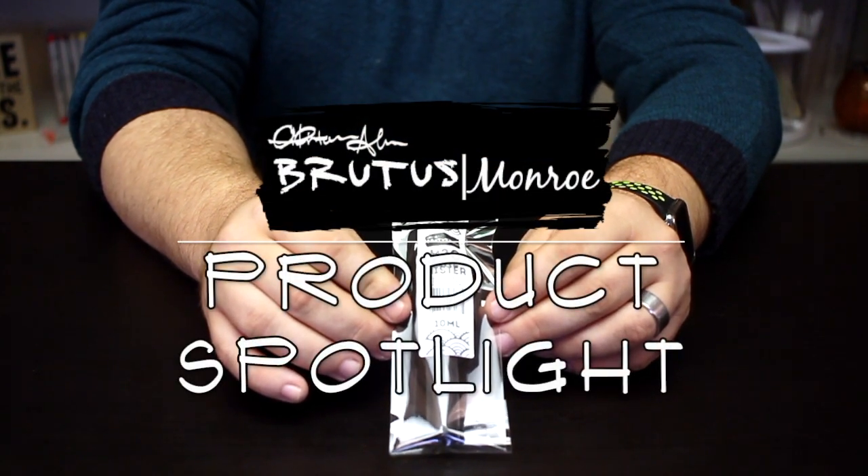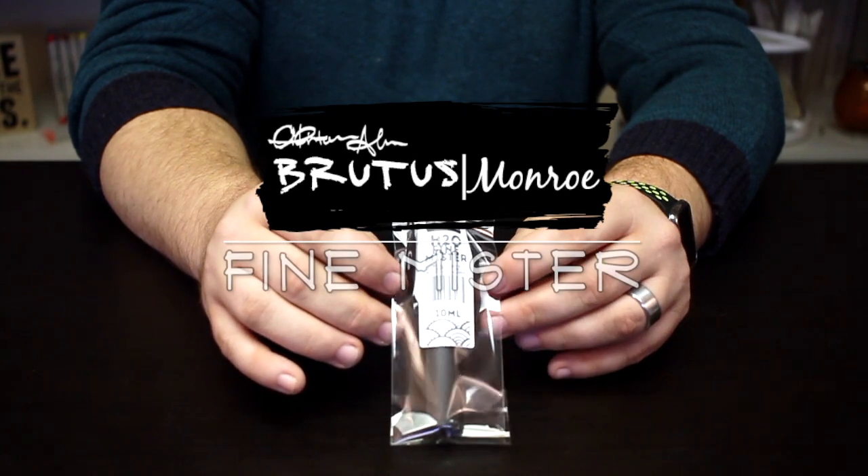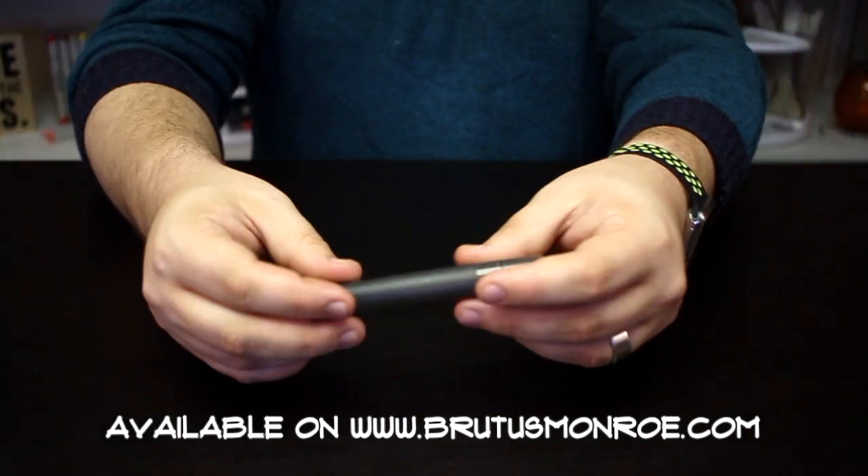Hello everyone, it's Christopher Allen and I'm here again today with another product spotlight. Today I want to talk about our brand new H2O Fine Mister. This little misting tool might look small but it's very very mighty.